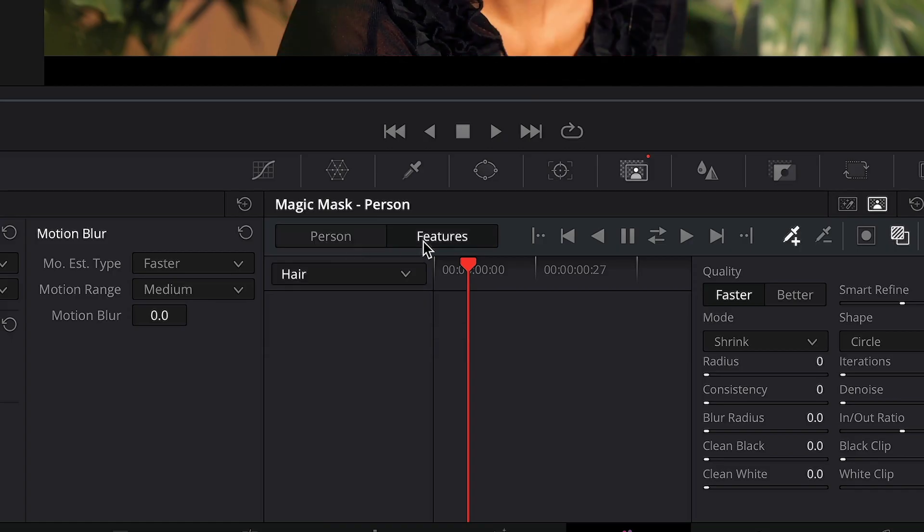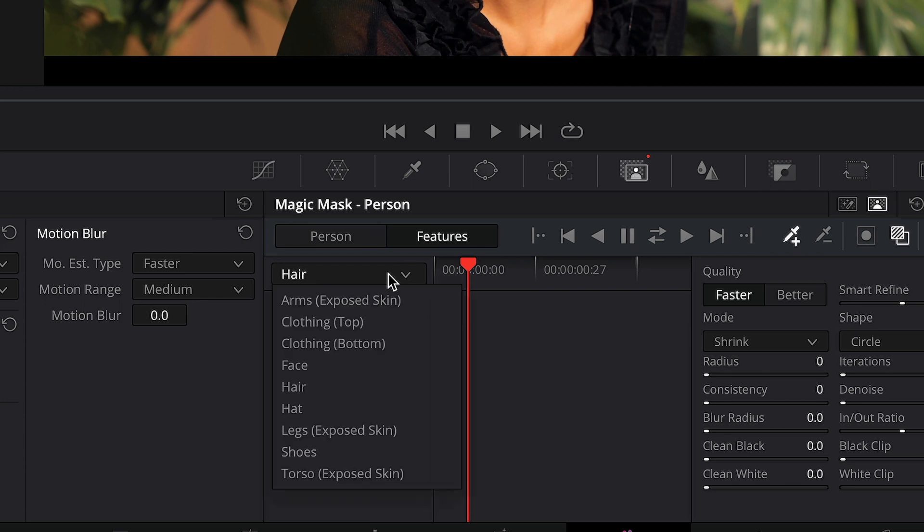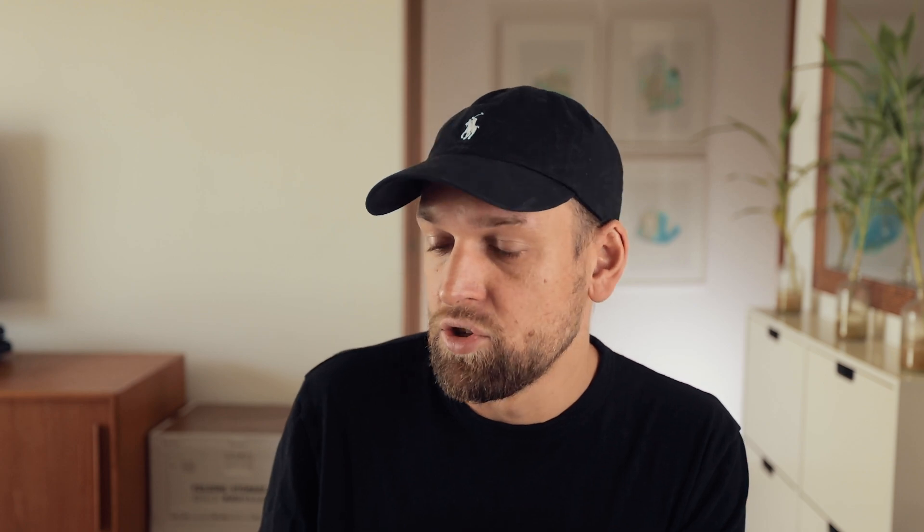Now we can further drill down and select specific features like her hair, skin, clothes, and so on. All I got to do is select the face, for example, and then draw a stroke only on the girl's face. Or if I want to select the hair, I just have to draw a horizontal stroke. It's not fully selected so I switch the mode from Faster to Better, and once again it does a phenomenal job. I could manipulate and color grade all of these features individually, which is super cool.